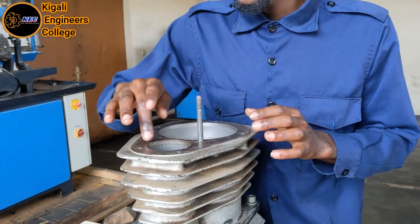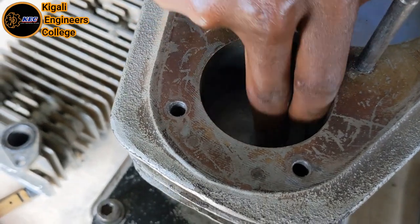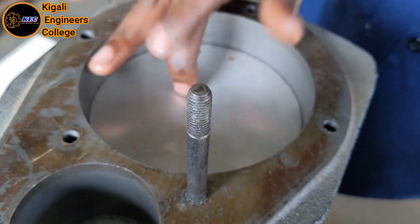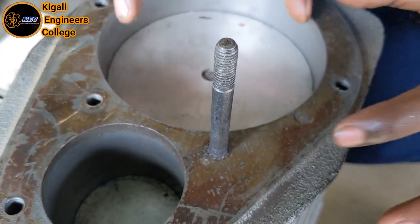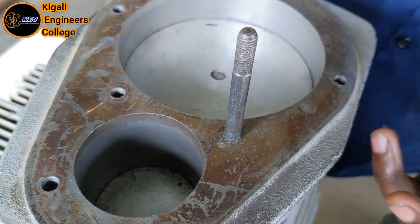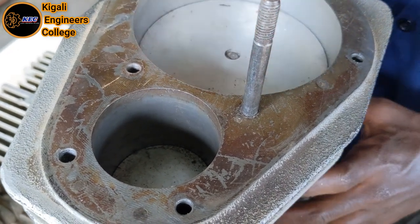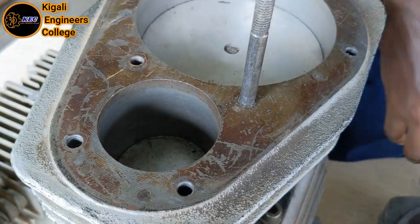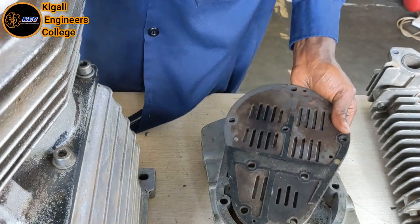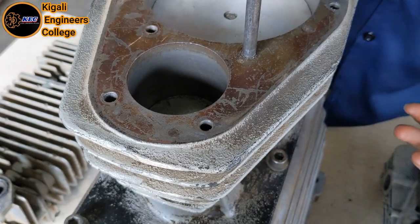Looking inside, we can see there is a small piston in the small cylinder, and also there is a big piston in the big cylinder. This is the inner part where the sucking of air from the atmosphere enters through that port into the big cylinder. We will see how the valve plate controls flow to go inside the small piston and compress it in order to increase the pressure and temperature.